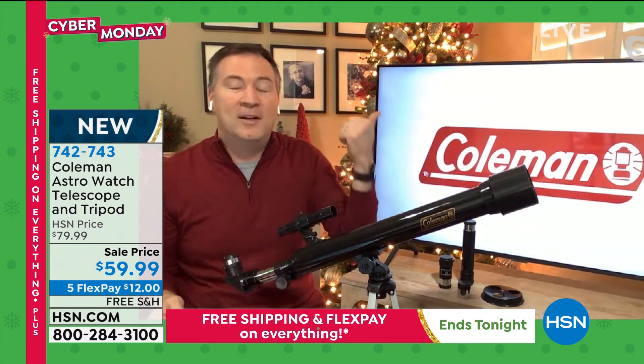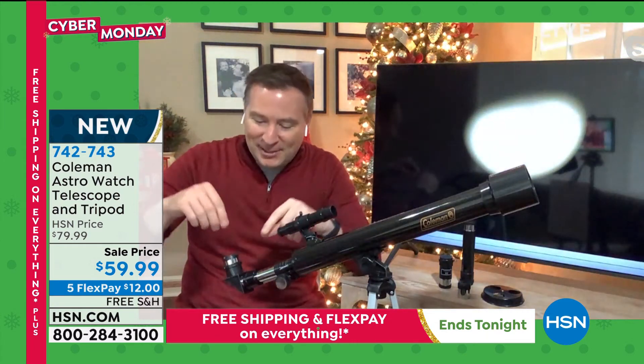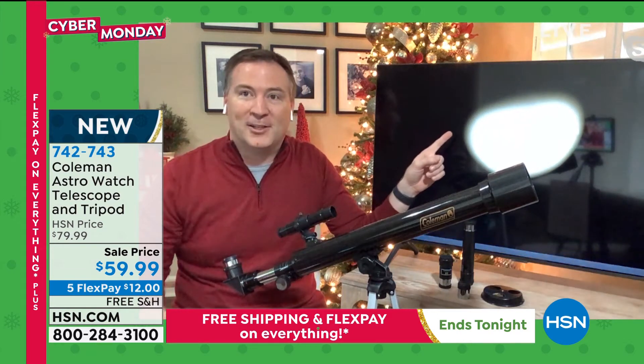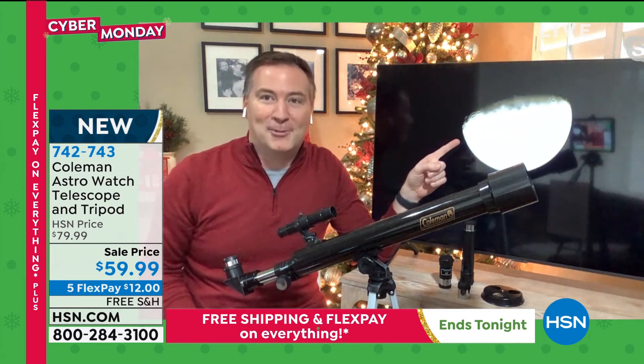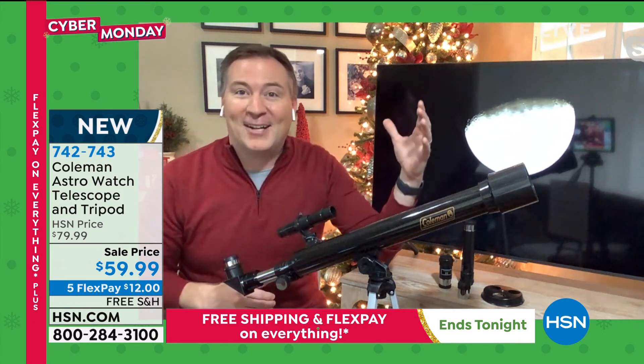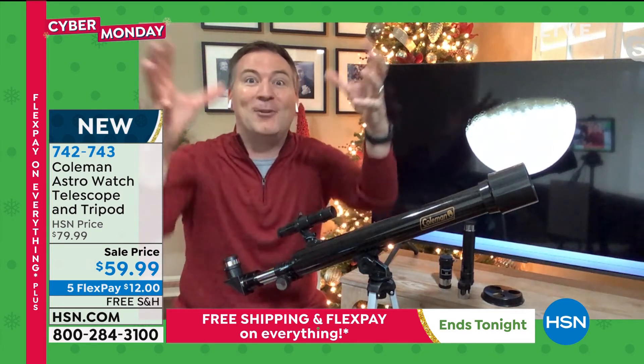You can see it right here. You're not paying for anything — you just walk out in your backyard and you're able to find this stuff. Coleman is making it so great. I put my cell phone right up to the viewfinder and I was able to capture video of the moon, the craters of the moon. The moon is 200,000 miles away, but with your Coleman, it seems like you could grab it.